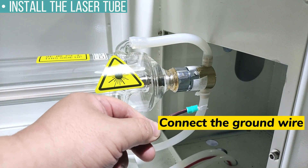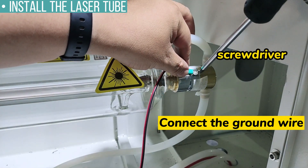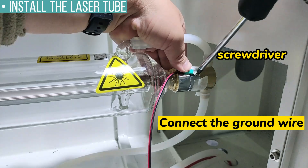The ground wire is on the other side with black color. We will use a screwdriver to tighten the ground wire. Then you are all set.